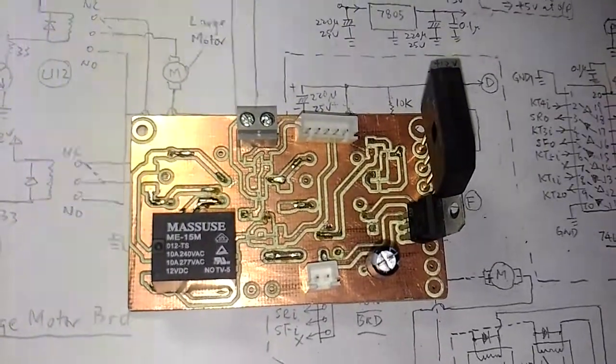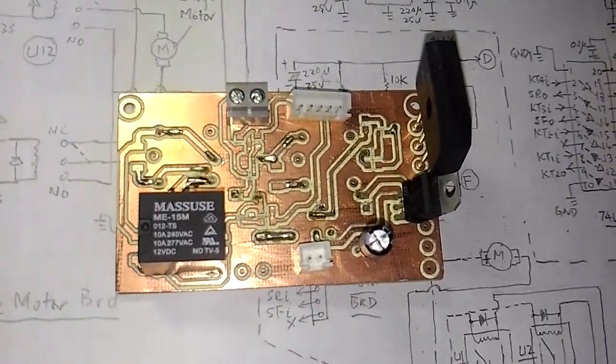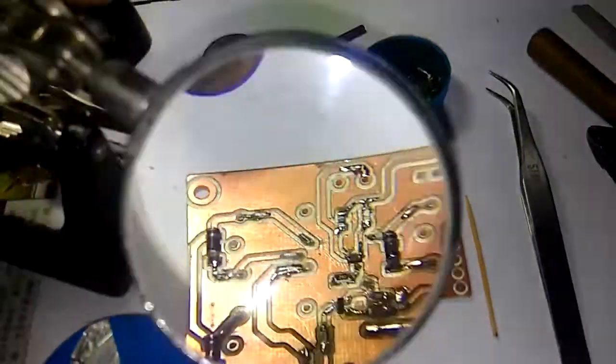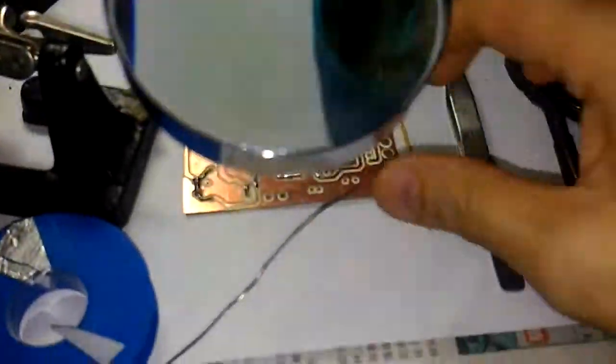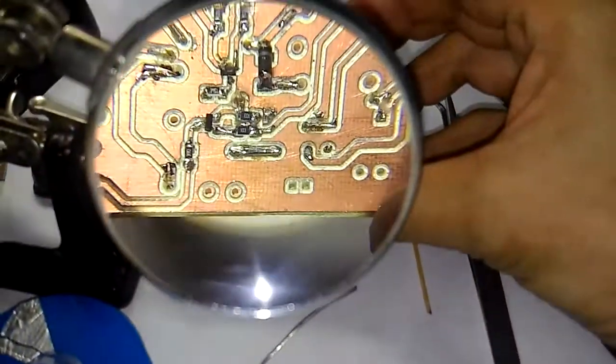In the next steps, I will solder the SMD components. Here is the soldering station and all the SMD components are placed ready for soldering. You can see here the components laid out on the board.